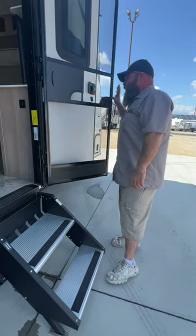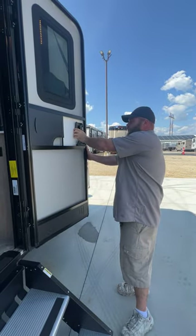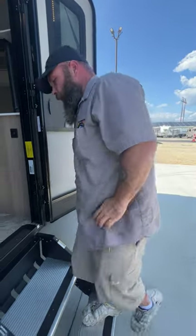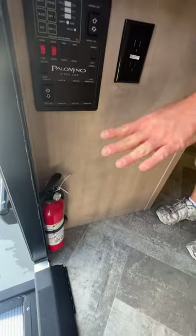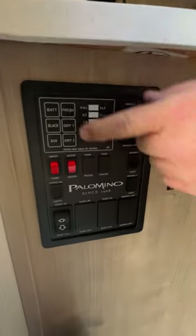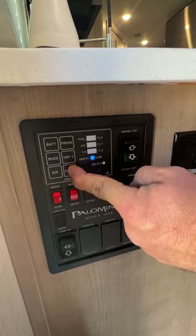You've got the screen door — it has a trap so no bugs can get in, and a lock so you can lock your deadbolt from the inside. There is no lock for the door handle itself on the inside. As we step inside the coach, you're going to have your fire extinguisher located right here at the entry door, and then your control panel. You've got your battery status, your fresh tank, black and gray, and gray 2.